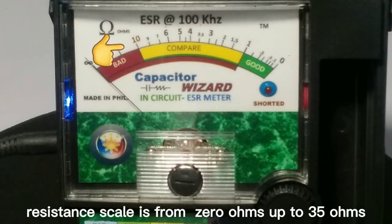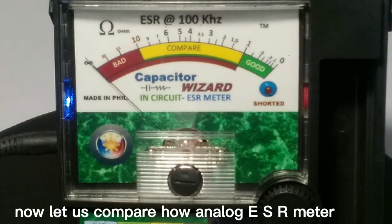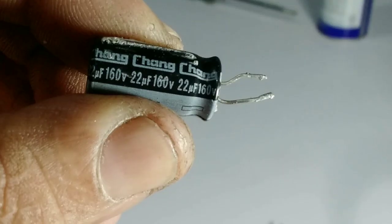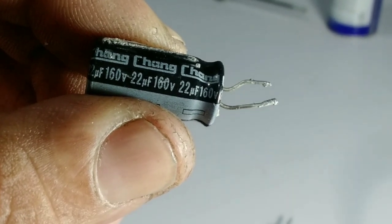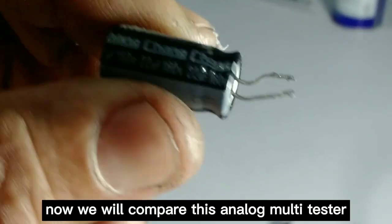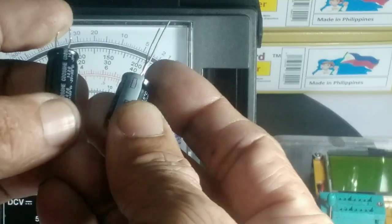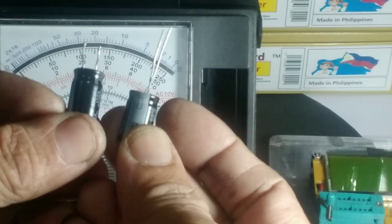The resistance scale is from 0 ohms up to 35 ohms. Now let us compare how an analog ESR meter, a digital ESR meter, and an ordinary volt-ohm meter test a capacitor. This is a bad 22 microfarad 160-volt capacitor. We will compare this analog multi-tester with the digital ESR meter and analog ESR meter. These are both 22 microfarad 160-volt — one good and one bad capacitor.